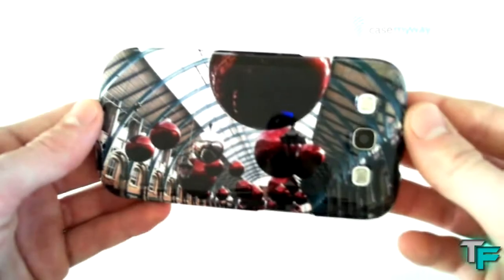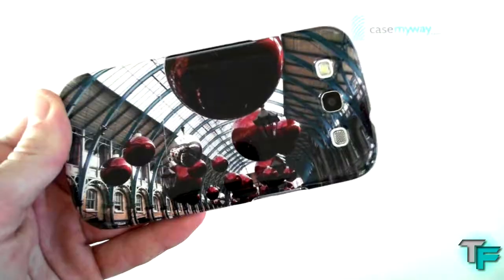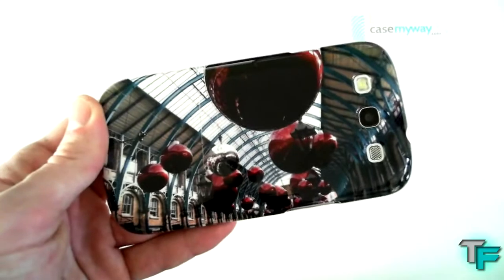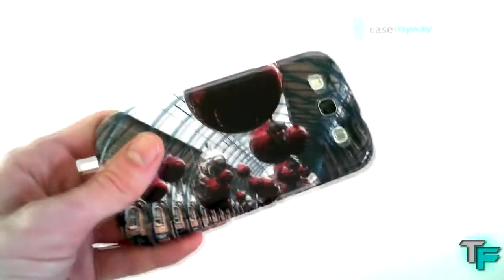Sitting down on the desk like that, it actually looks amazing — it's just a really high quality photo. Having a close-up look, it's just really high quality and I'm very impressed with this case. Now, CaseMyWay has free shipping worldwide until December the 31st, so you better put your orders in quick and get your free shipping with this amazing case.